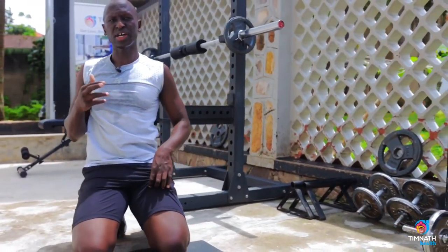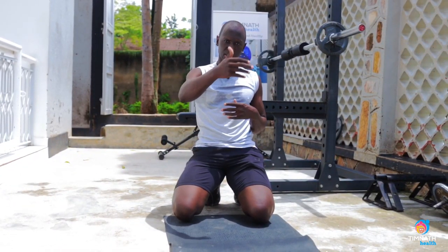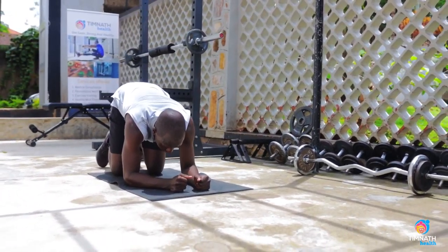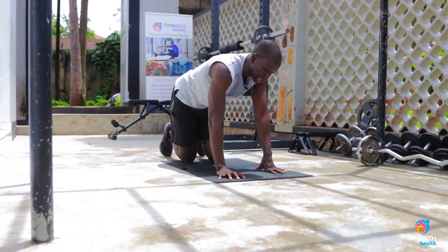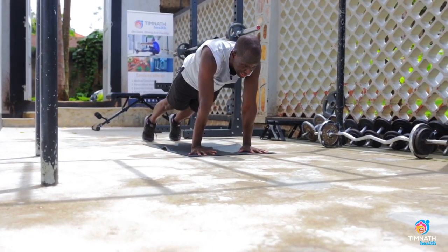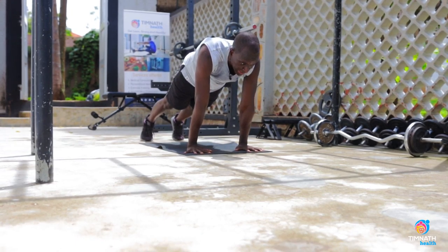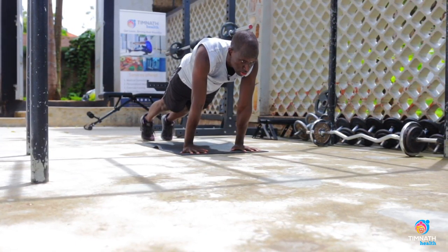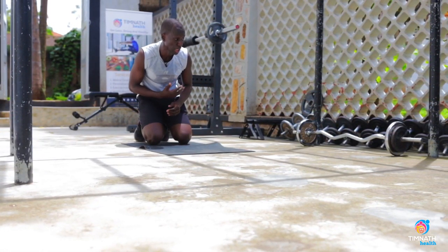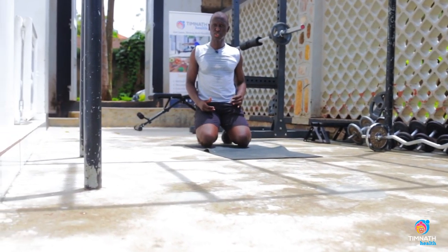Once you can perform 30 to 40 seconds without any issues, you want to make it harder by increasing the leverage. Instead of just being on your elbows, you can get onto your palms like this, lean forward. Don't stick those glutes out — push them forward and squeeze. This now engages your shoulders too, keeping everything nice and tight. Make sure your shoulders are not drooping forward — keep them squeezed backwards.